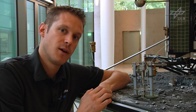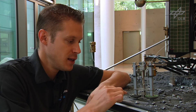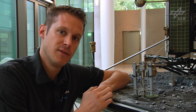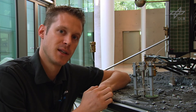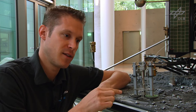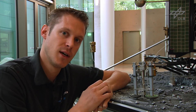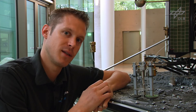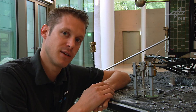All three feet also have a scientific experiment integrated. In the soles there are transmitters and receivers functioning as a seismographic instrument. The feet will be able to communicate from one to the other, transmitting sounds between them, but also to listen to the comet and detect any cracking or other seismic activity.